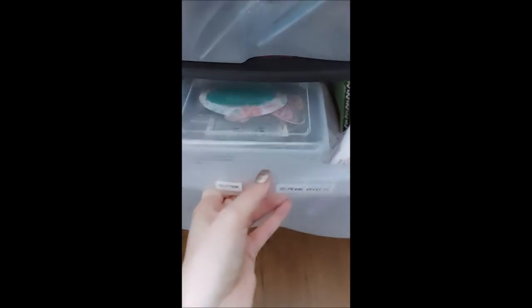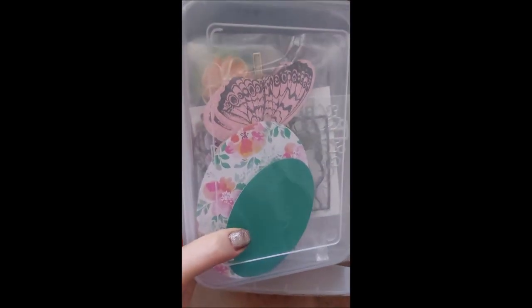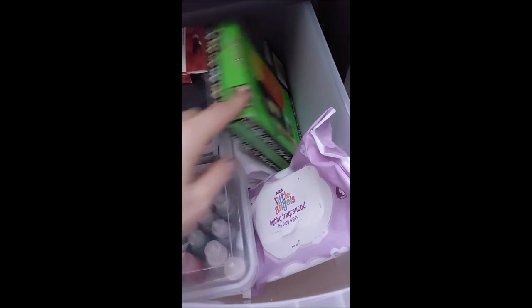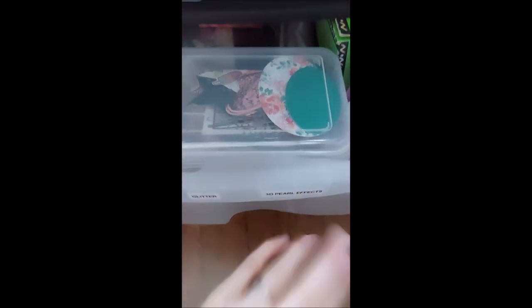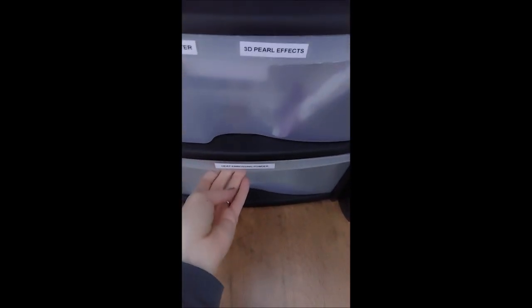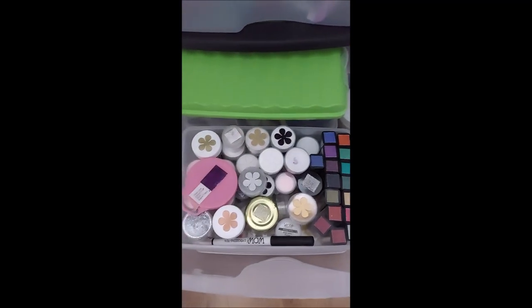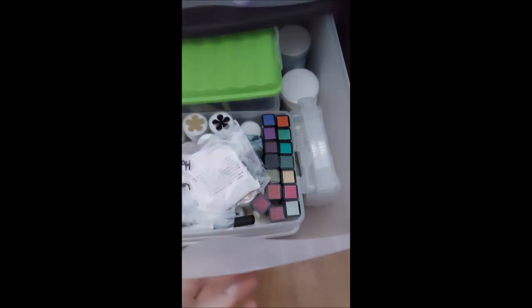The next drawer down I've got glitter and 3D pearl effects. I've also got a box where I've separated out cut shapes - so I've got a little bag for ovals, one for butterflies, etc. All my 3D pearl effects are in here. I've got a whole load of glitter, and then also metallics, fabric paint. In the next drawer we've got heat embossing powders - here's all my heat embossing powders, I've got my do-craft work ones there, and then these are ones I've bought.